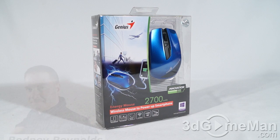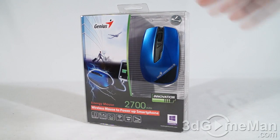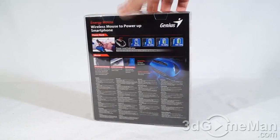Hello again, I'm Rodney Reynolds from 3dgameman.com and welcome to another video review. Today I'm looking at the Genius Energy Mouse. It comes in this attractive clear box so you can actually see the product as well. Plenty of features and specifications about the product are on it.